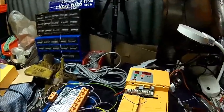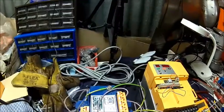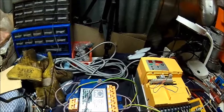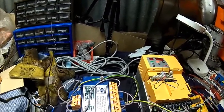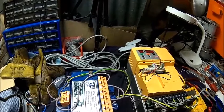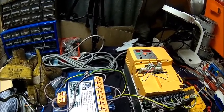So you can switch on high loads without popping the fuse. Here in the UK we only have 13 amps on a standard socket. If the inverter didn't limit it, it would just pop the fuse because the inrush current could be 25 amps or more in the first few milliseconds.